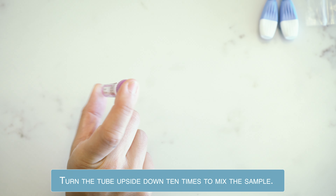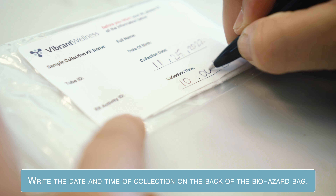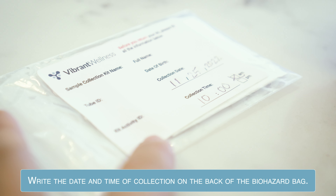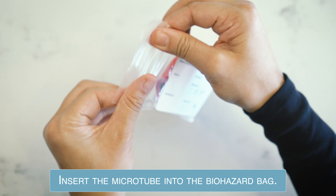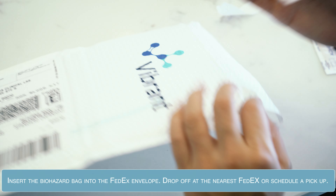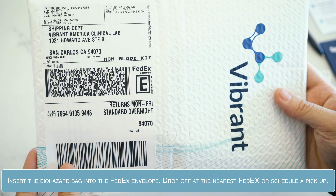Turn the tube upside down 10 times to mix the sample. Write down the date and time of collection on the biohazard bag. Insert the microtube in the biohazard bag. Insert the biohazard bag into the FedEx return envelope. Drop off at the nearest FedEx location or schedule a pickup at your home.